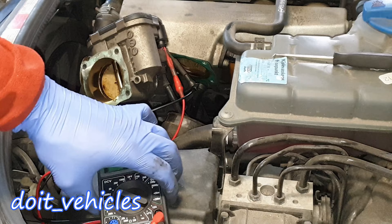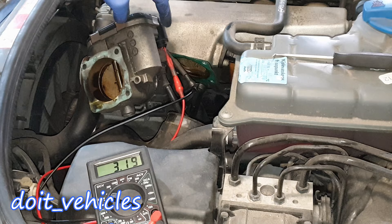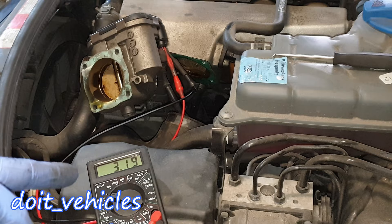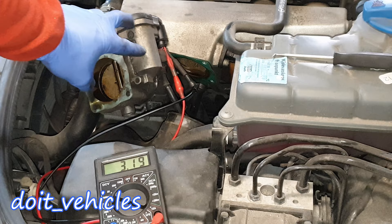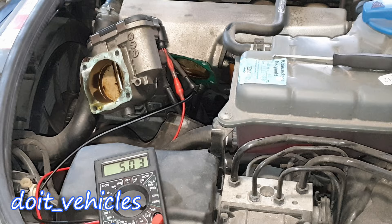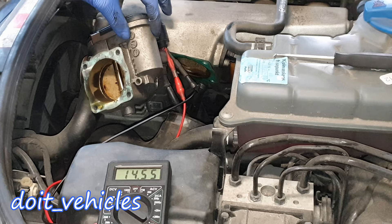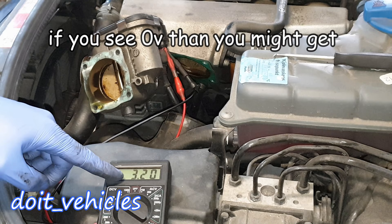If your throttle flap is not responding, you can probe pin number 5 and pin number 6 — basically these two on the side. Connect your voltmeter set to 20 volts, press the acceleration pedal, and you should see 12 volts, which is the input for the motor to move the flap. In my situation I see 14 volts because the battery is charging. When you hear that sound it means the motor is activated and ready to act, and once that sound is over you can see the voltage dropping.